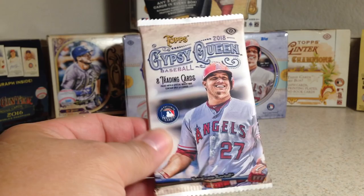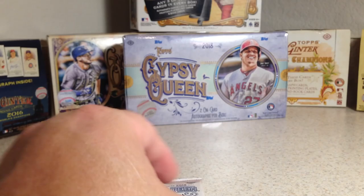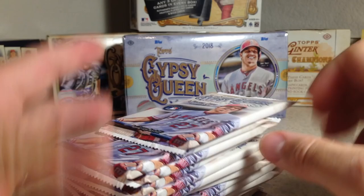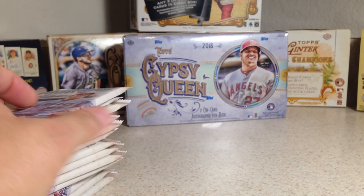Hey YouTube, Santa Frank here. Today is a pretty exciting day because today is the release day of 2018 Topps Gypsy Queen. I picked up a hobby box and 15 loose packs out of a fresh box. Let's see if that was a stupid move or if it was a good gamble.